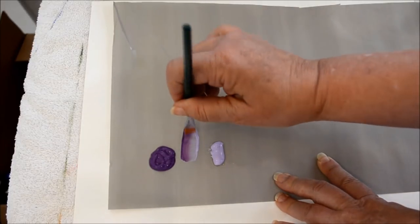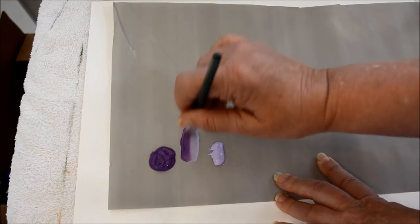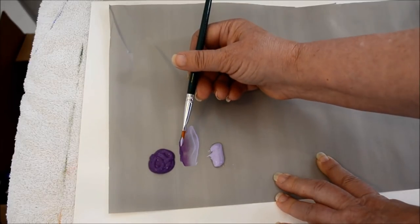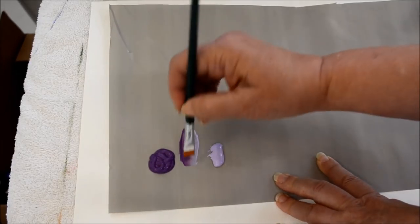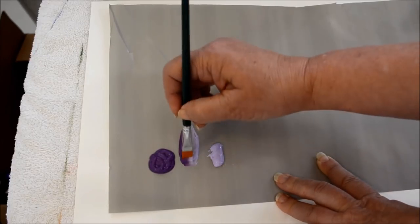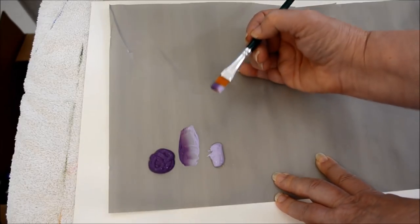I double load my flat brush. This is how I do most of my stroke work, just because I love the way you go from the dark to the light gradually, and it saves you the step of having to come in to shadow and highlight many times, and the effect you can get is really great.